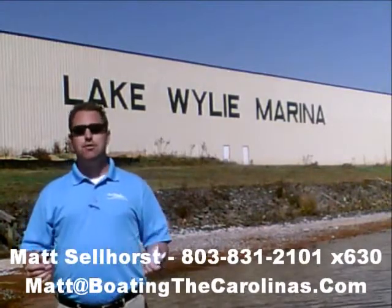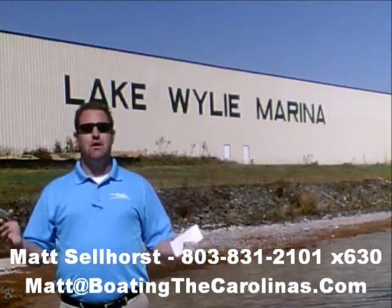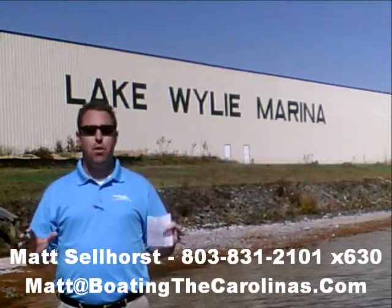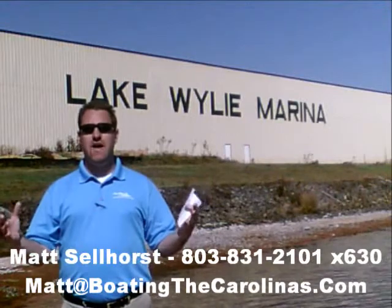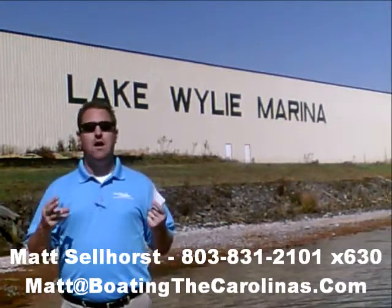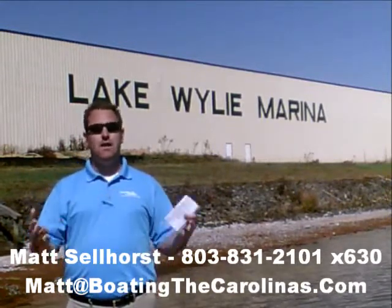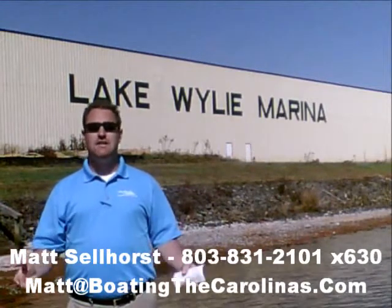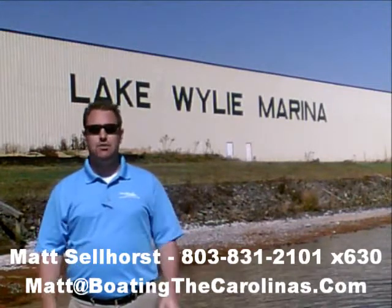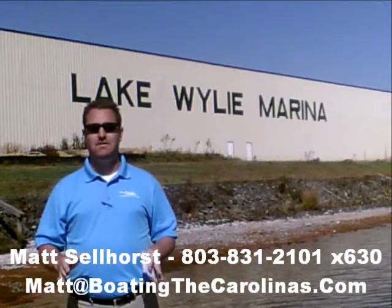I'm also a frequent contributor to the Lake Wiley-Pyatt newspaper, where I give free information on boat insurance, maintenance, and general boating lifestyle topics. Number three, I offer a report — the official boat buyer's guide. If you stop in and see me at the marina, I'll give you a copy for free. You can also go online to www.boatingthecarolinas.org to request a copy.